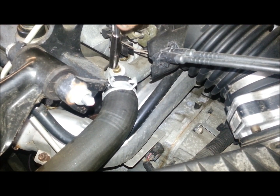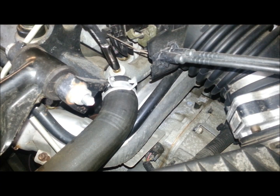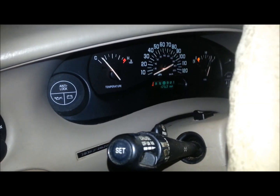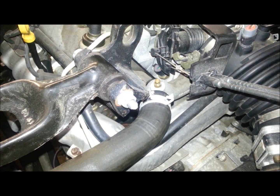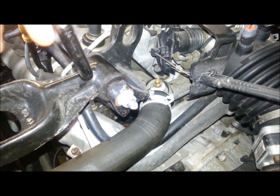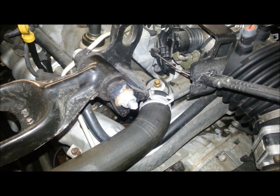Now use your 7mm socket and remove the upper bleeder screw just slightly — all it does is bleed air out of the system. Get it loose and you might hear a little air seep out. We're going to check our coolant temperature — we're at 122 degrees. You can see on the gauge if you don't have a scan tool. So we're just at 122 degrees, waiting for it to vent. As you can see, coolant is coming out — time to close that up. Close the vent up.